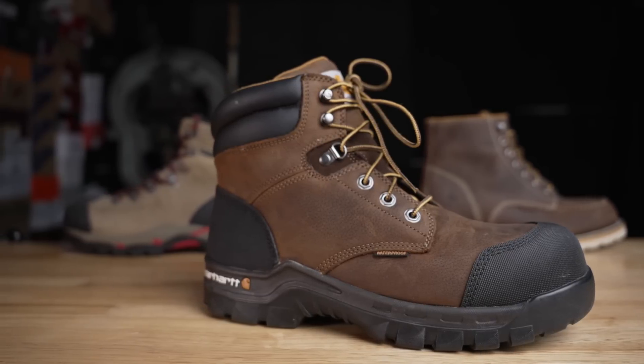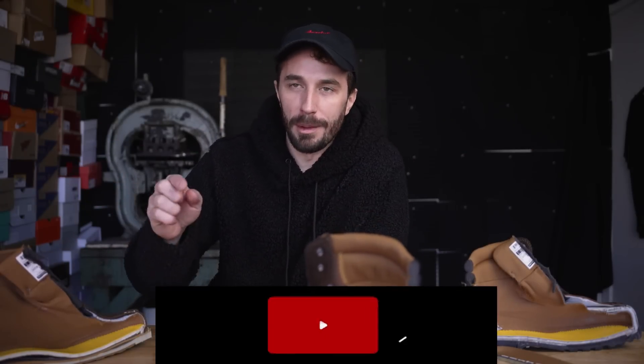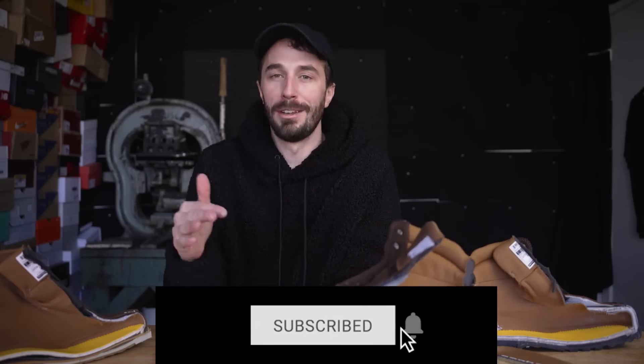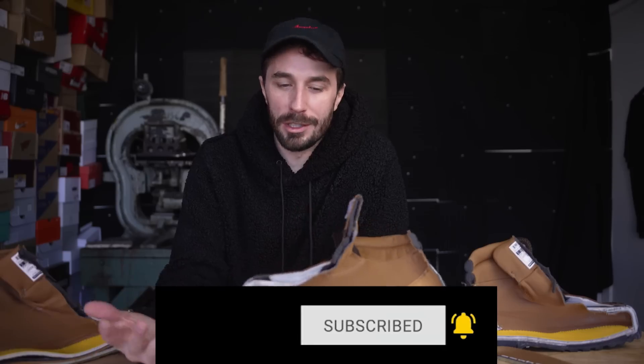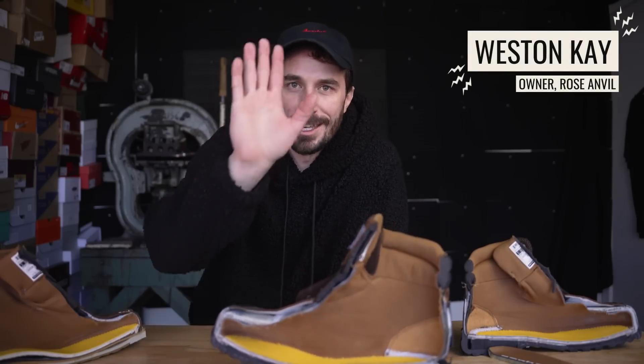Carhartt should be embarrassed. Let me know what you guys think, and if you've owned a pair of these let me know your experiences. Thank you so much for all the support — if you're not subscribed, consider subscribing. It's a free way to really support the channel; the subscriber number is the only number sponsors care about, so it makes a huge difference. Let me know what else you want me to cut apart — boots and shoes — and I've been wanting to get into more apparel, fabric testing, and material testing this year. Let me know if you have any ideas. See ya.